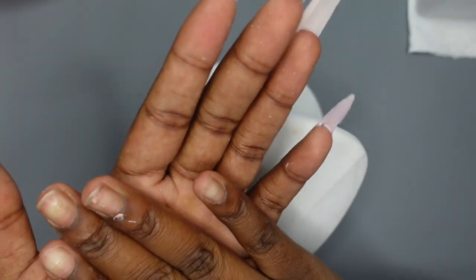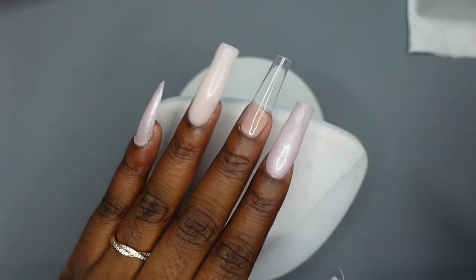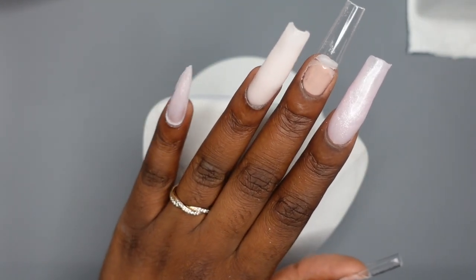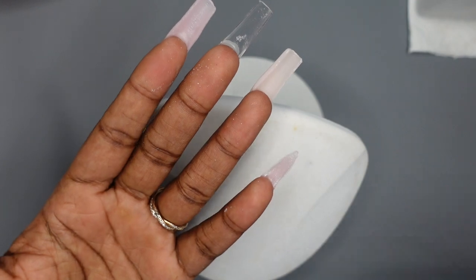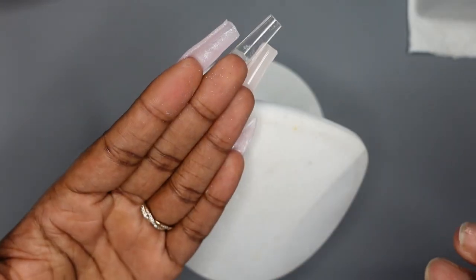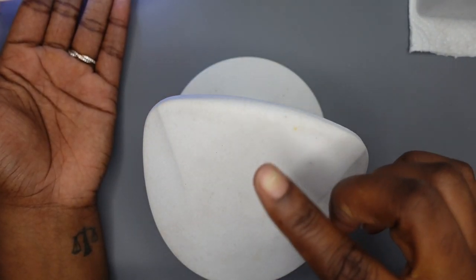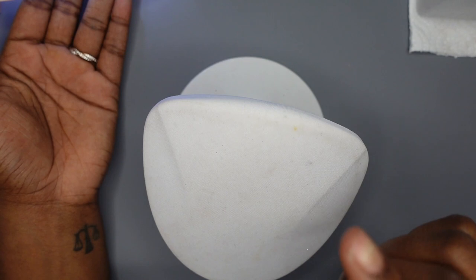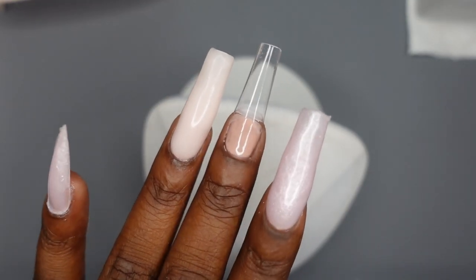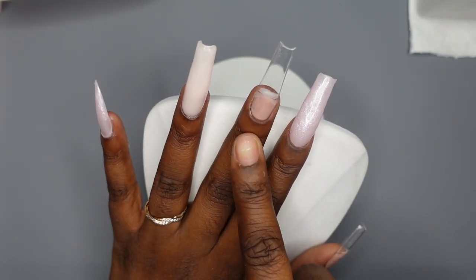I'm noticing I'm having to cure my nails a lot longer than I thought. The instruction manual says 30 to 60 seconds, but because these poly gels are really pigmented and poly gel is a thick consistency, it's having a hard time curing all the layers. Just know you'll probably need to cure it in this lamp twice, and if you're doing that I recommend curing front and back. Now moving on to the design nails — I want to do a negative space.